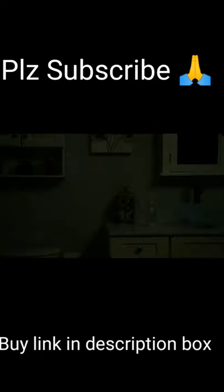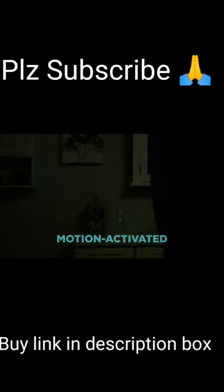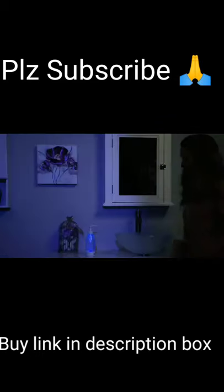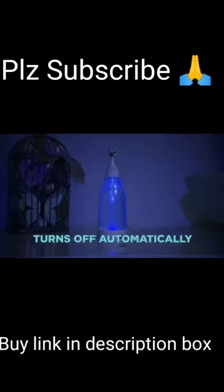Simply fill with your favourite liquid soap. When it's dark, the motion-activated SoapRite will emit a soothing ambient glow to guide you through the night. And when you're done, it turns off automatically.